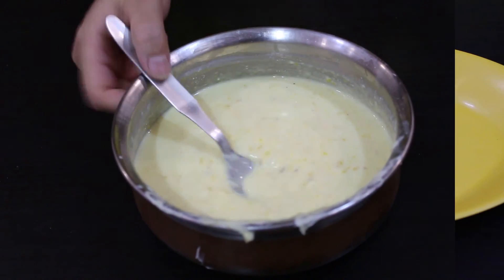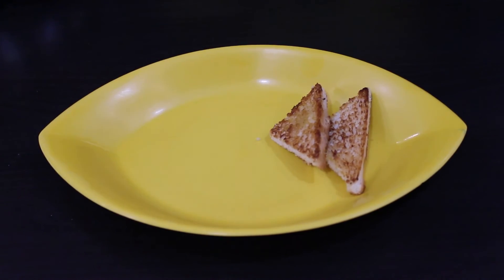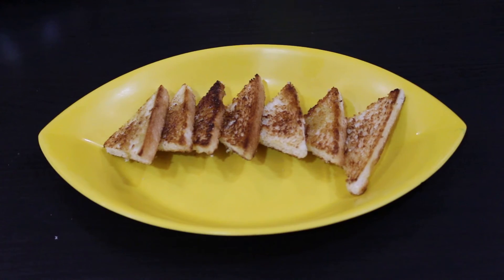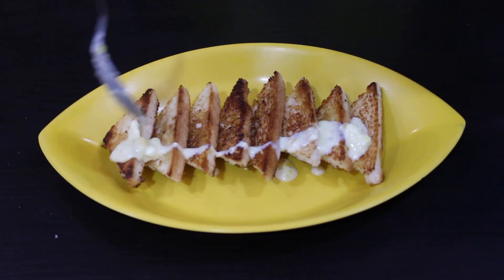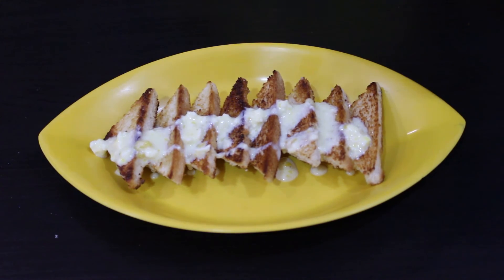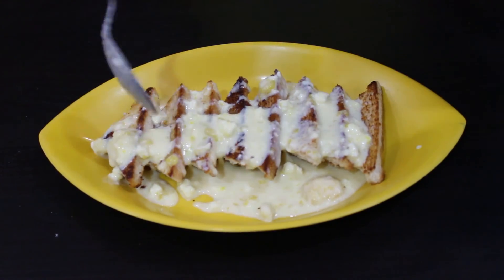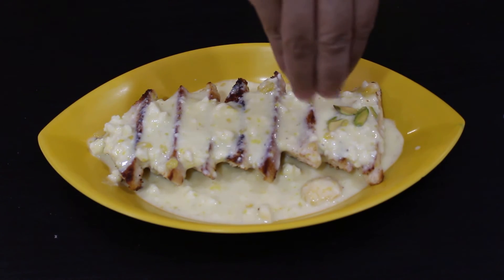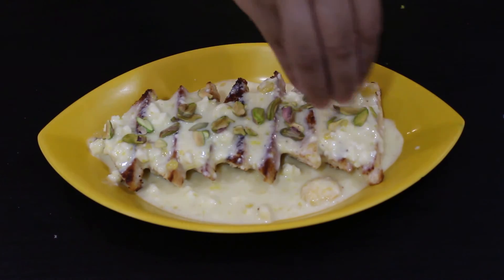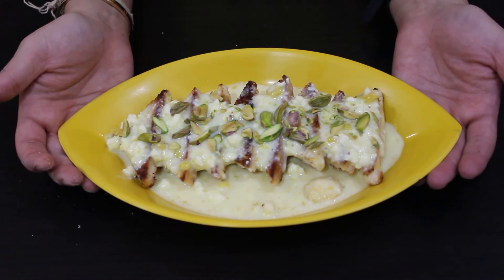Now let's start the plating. First let me put the bread slices. Now we will pour the rabadi mixture over it. Now we will garnish with some pista slices. So our healthy, delicious mango shahi tukda is ready to serve.